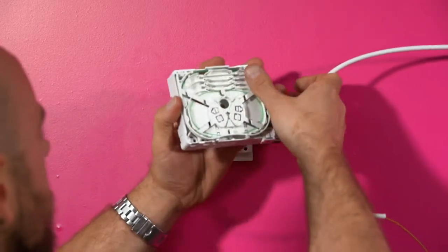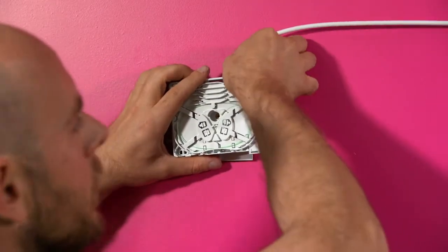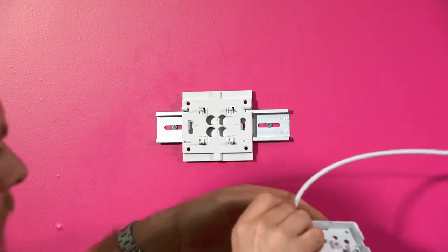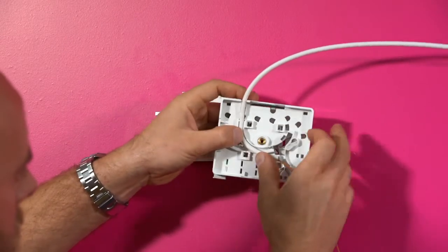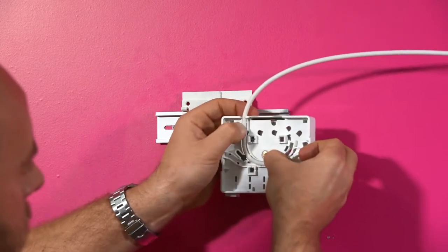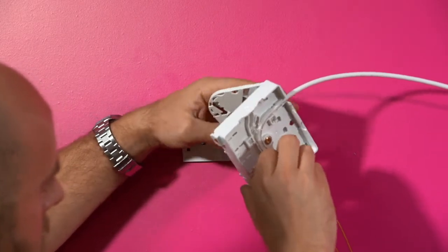Once the module has reached the other side, the drop tube will need to be secured at the termination box. Push the tube into the moulded position on the back of the box and ensure it is secured under all the tabs. Feed the module towards the front of the box through the entry area.